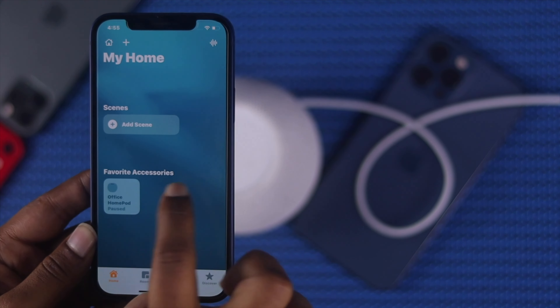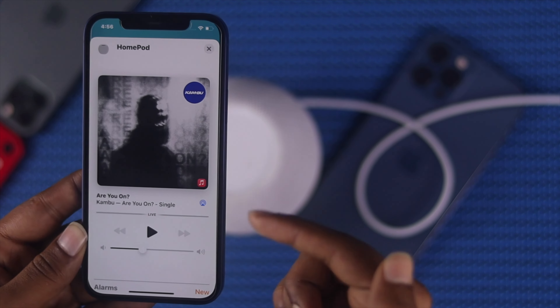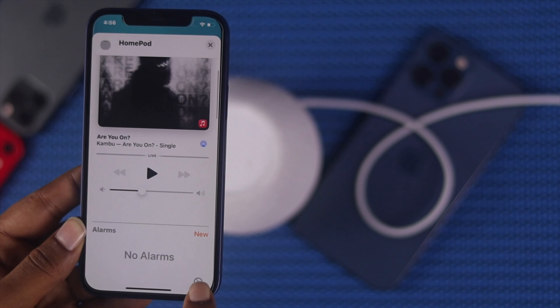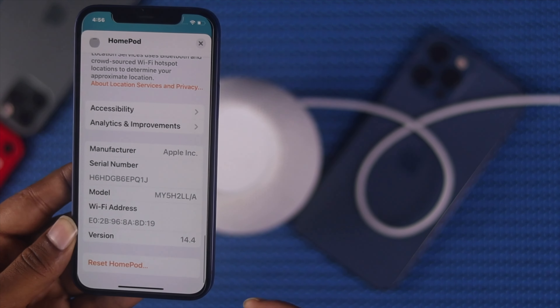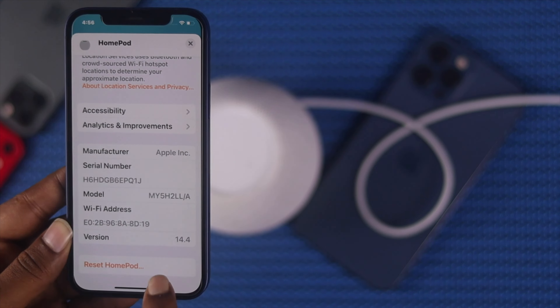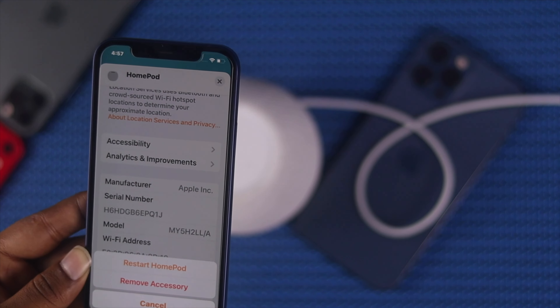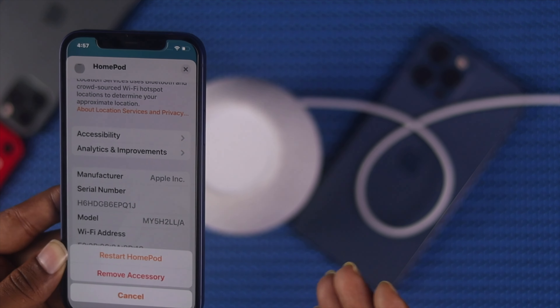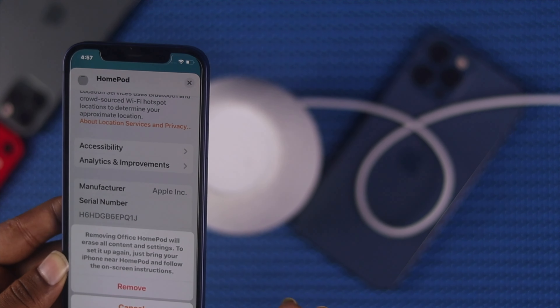Tap and hold on the HomePod. You'll see a music player appear on your iPhone. Scroll down and tap on Settings, then scroll all the way down to 'Reset HomePod.' Tap on it. From here you can restart your HomePod if you want, but since we're doing a factory reset, choose 'Remove Accessory.'